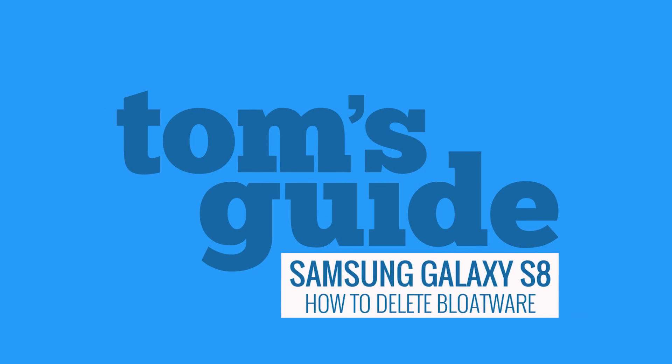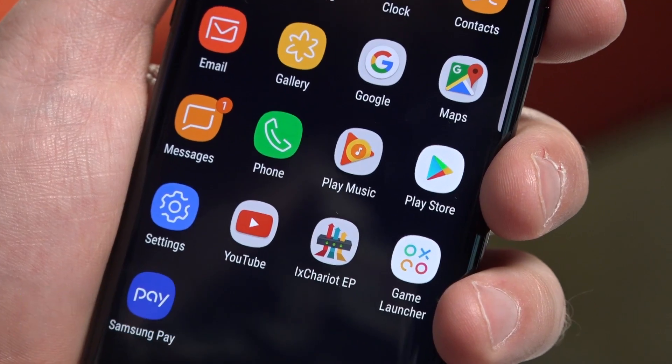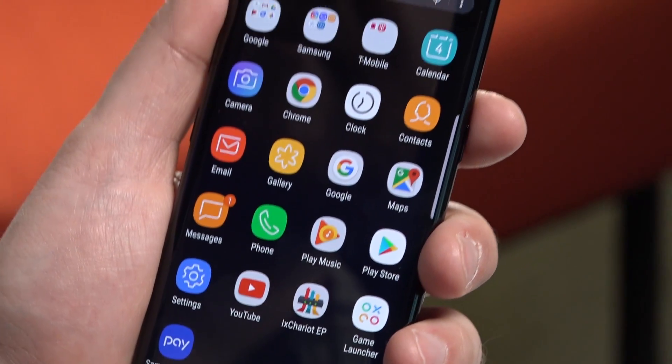So, you've ponied up the cash for a new Galaxy S8 or S8 Plus. What now? You can start setting up your phone by deleting all those obsolete or unnecessary preloaded apps. But how do you know which ones to keep and which to dump? Let's take a look at a few from Samsung.